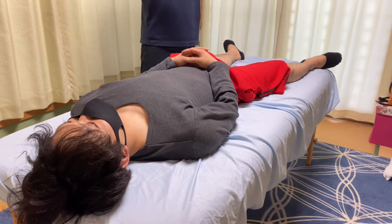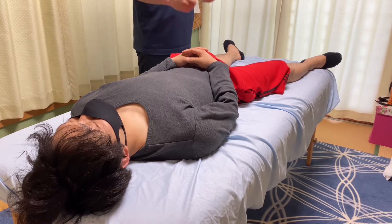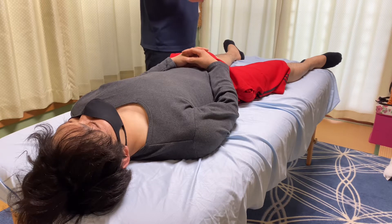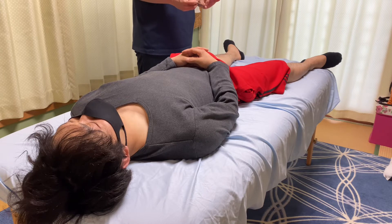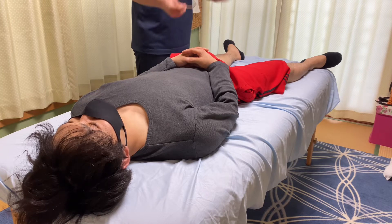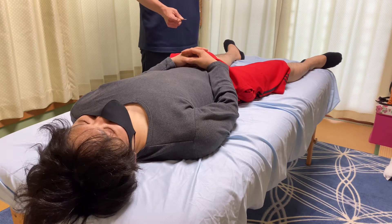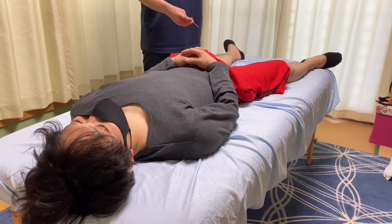In today's video, I'm going to do integration of Babinski reflex. This is a very famous reflex, but this reflex is not only for stroke people — normal people also have this Babinski reflex to some degree.